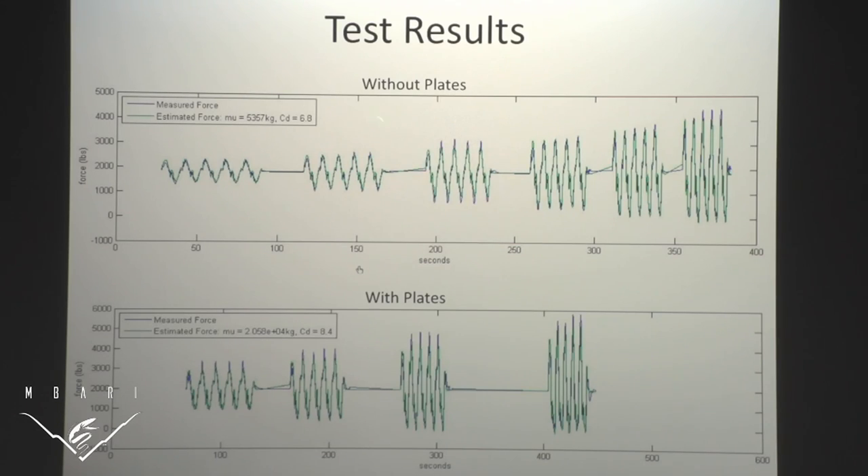Here are our results. Without the fill-in plates our coefficient of drag CD was 6.8; with the plates it's 8.4. The added mass of water on top was about 5,000 kilograms; now it's 20,000 kilograms. Both went up as expected. We took those numbers, plugged them back into the equation, and plotted estimated versus measured to verify — the blue and green lines match up, which confirms the numbers are correct.